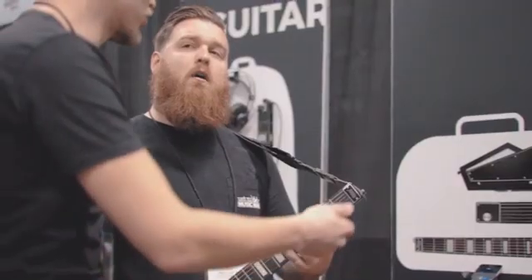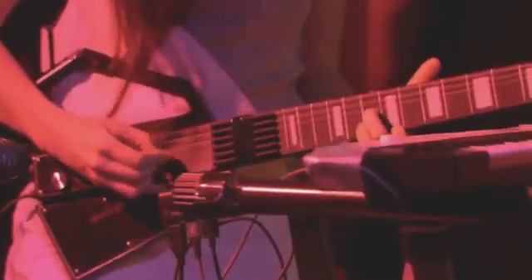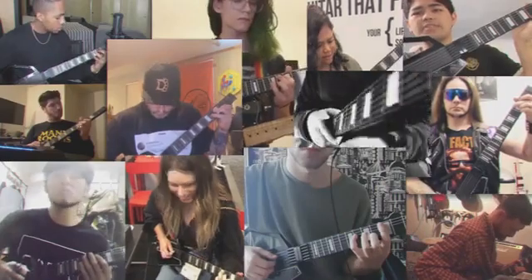We've achieved initial success with the original Jammy Guitar, a collapsible creative tool loved by professional musicians and bedroom producers alike. Now it's time to evolve with the new Jammy Evo.